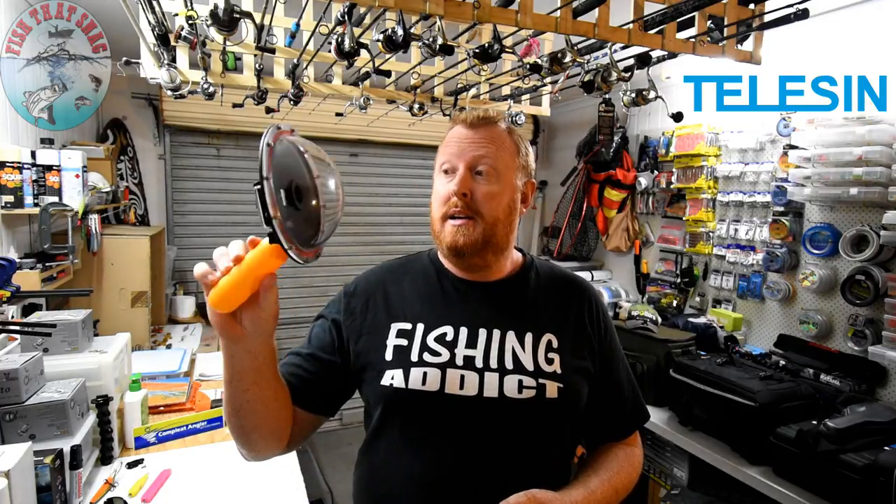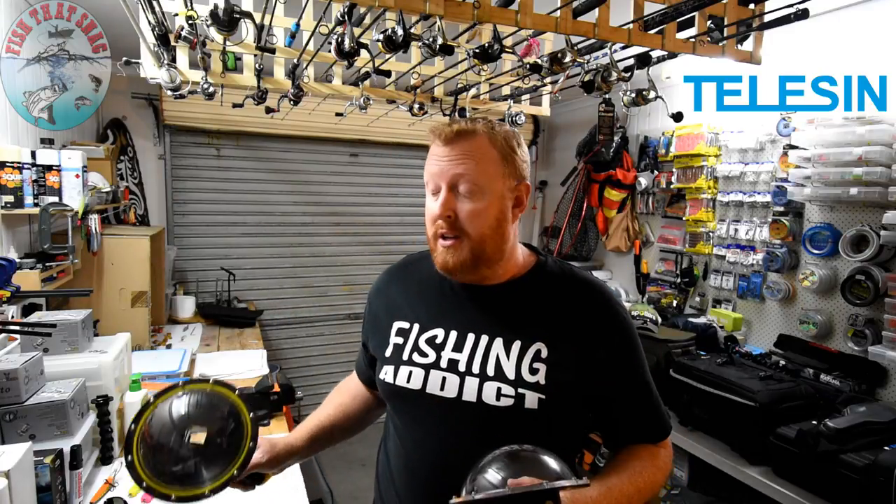A few years ago I did actually review the first ever camera dome released by Teleson — this is it here, still going strong, hasn't broken, and it's produced some fantastic footage. The original dome was designed for the GoPro 3, so I'm very keen to see how it compares with the latest model, which is designed for the GoPro 5. I'll put the link to the original review in the description below and also up on screen.